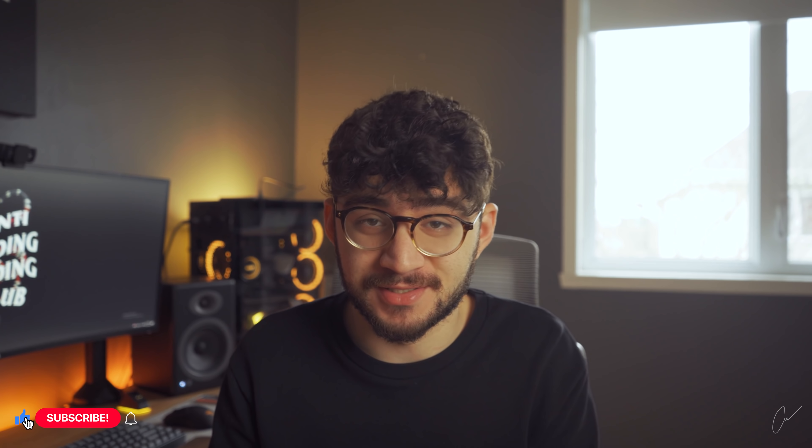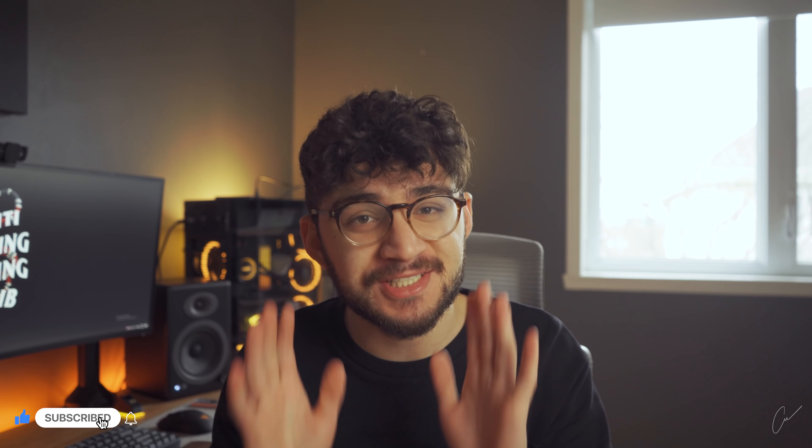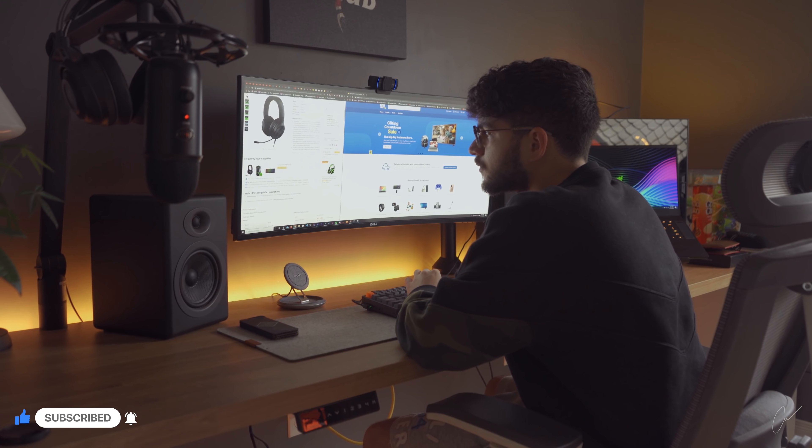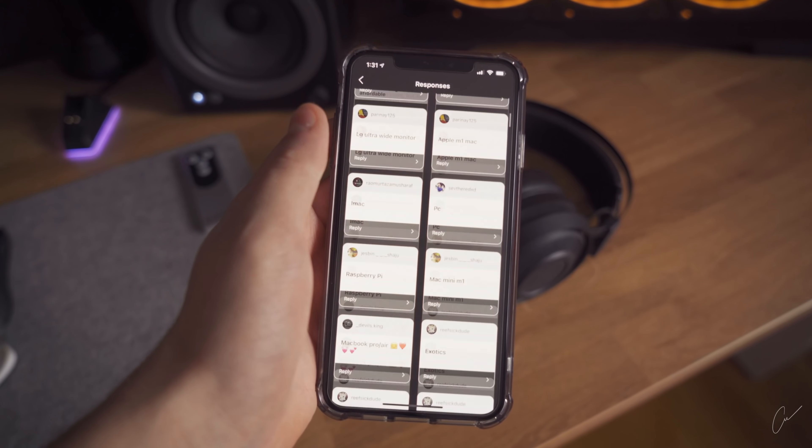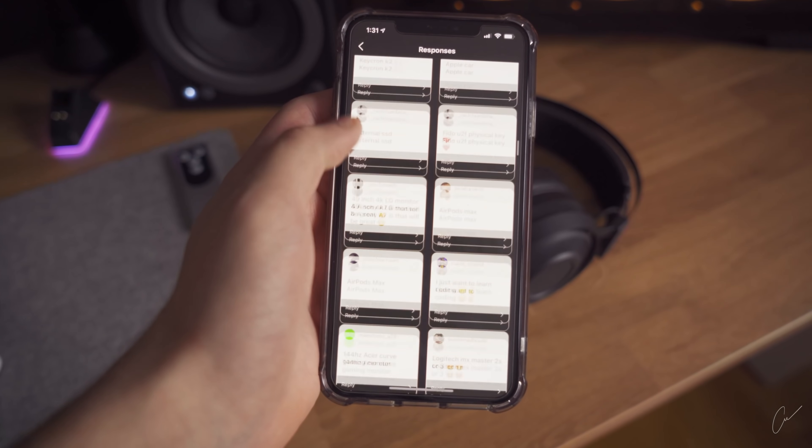Ladies and gentlemen with boyfriends, I got you — I'm going to make this Christmas super easy for you. I can come up with my own tech recommendations, but I've gathered my army of techies and nerds and we all decided to give you some collaborative ideas. Let's get straight to the point.